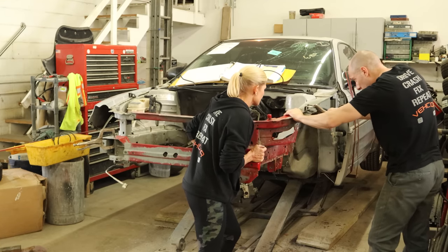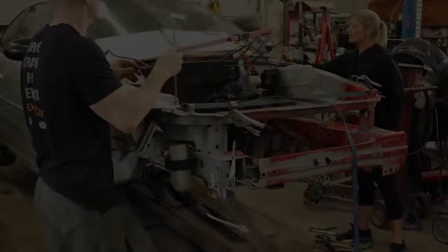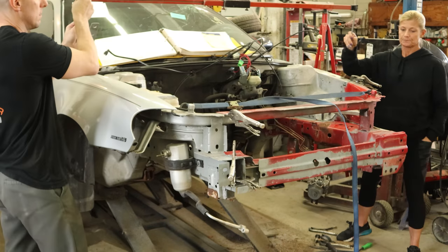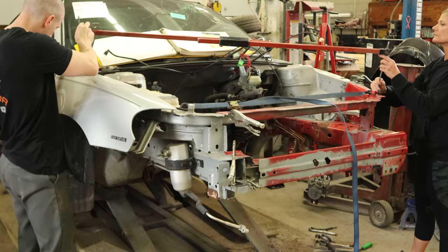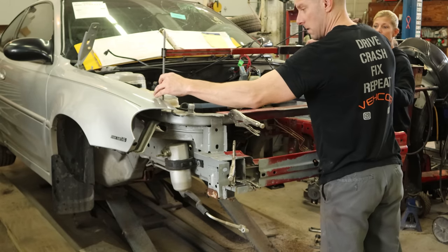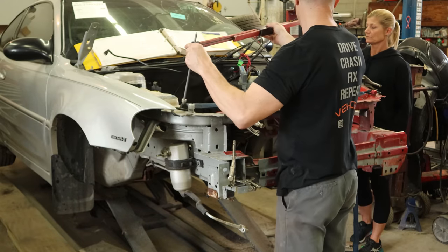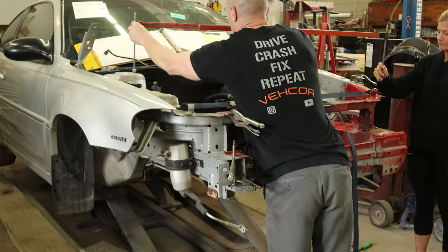And it looks like it's about where it goes. We did scribe our pieces, so we're going to line up our lines and clamp it up — see how close that gets us. Measure everything, see if our scribe lines are right on or if we need to adjust it. Use the cross measurements — those are always the best, my favorite. Cross measurements are okay, we're going to go side to side. And we got a couple more cross measurements for our towers — make sure our tower is in the right spot.